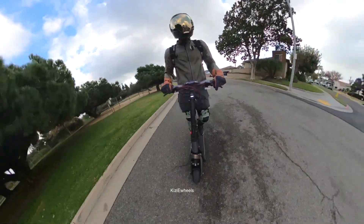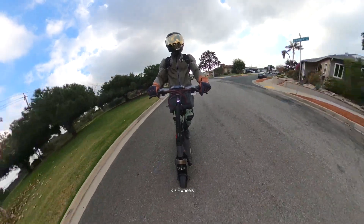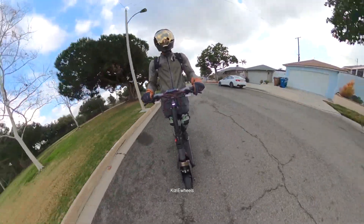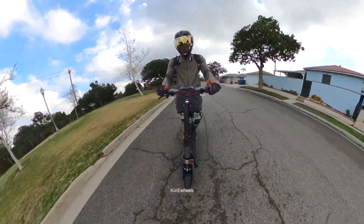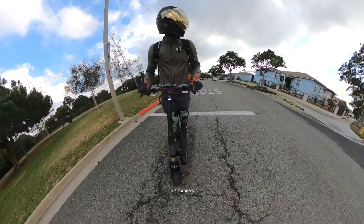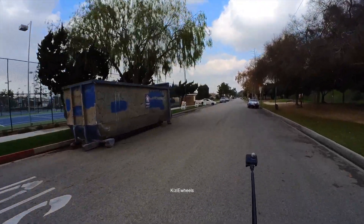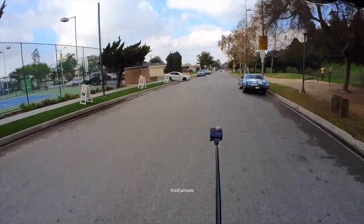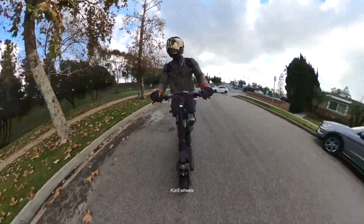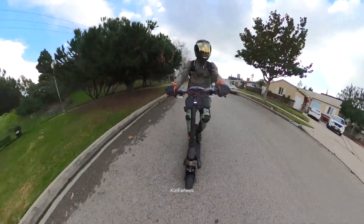If you have it in race or sports mode the whole time, it drains the battery really quick. Right now my battery went from 92 to 90 already. Just getting warmed up real quick.